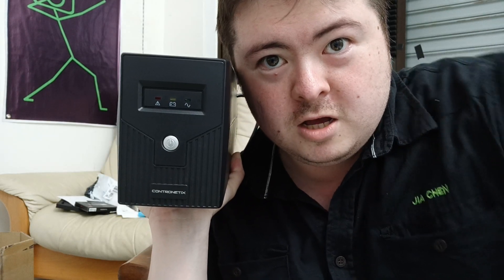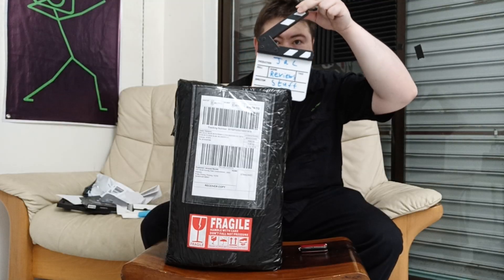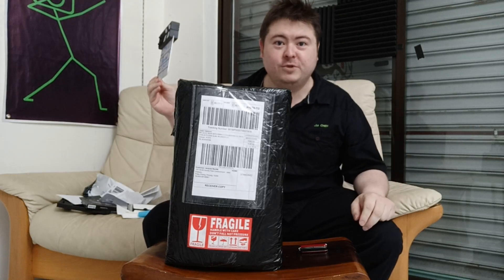Oh, power! Uninterrupted power! I'm Jack from Jack Review Stuff, and this is an episode of Lazada Unboxed.